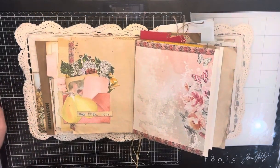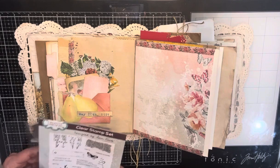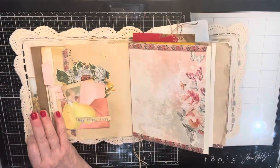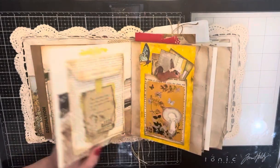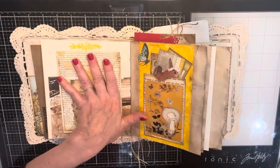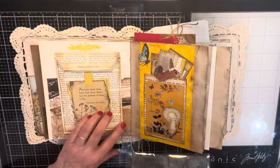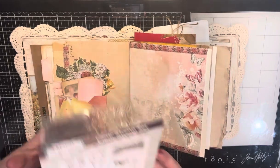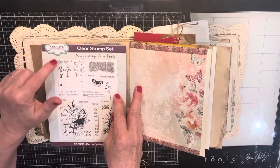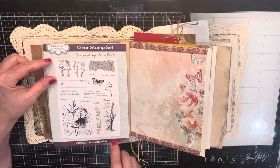Hi everyone, this is Suzanne from Designs by Suzanne. I'm just catching up on this Country Garden Journal. I just keep adding things to more pages so I'm going back and showing you. And for this page, I thought it needed something here. So I'm using these stamps from Creative Expressions — they're by Sam Poole, and it's called Butterfly Walk.